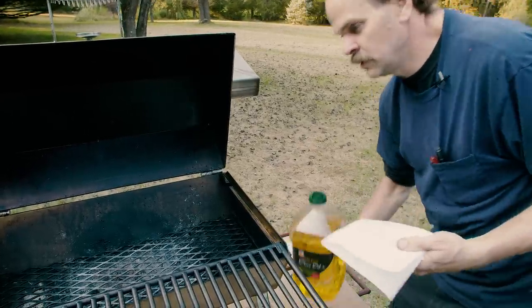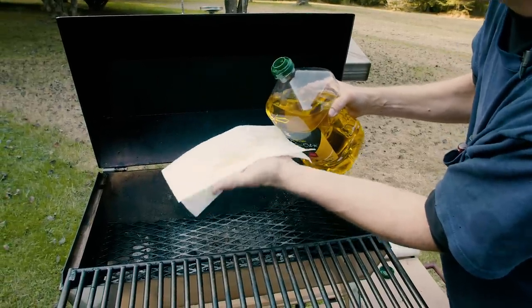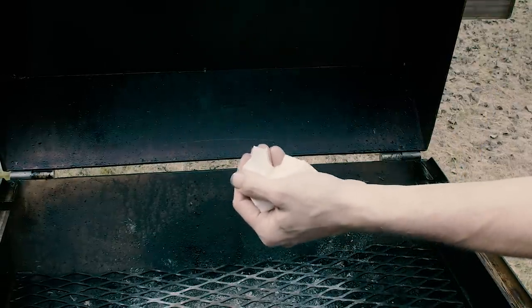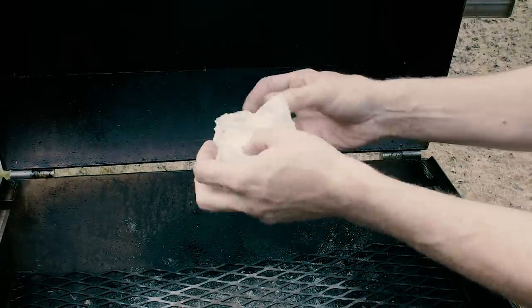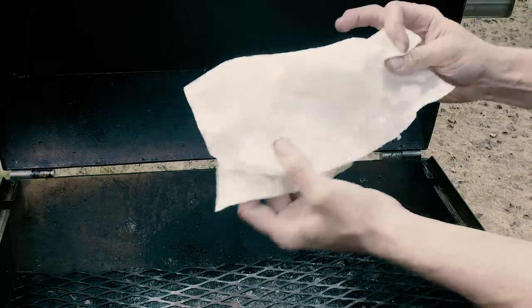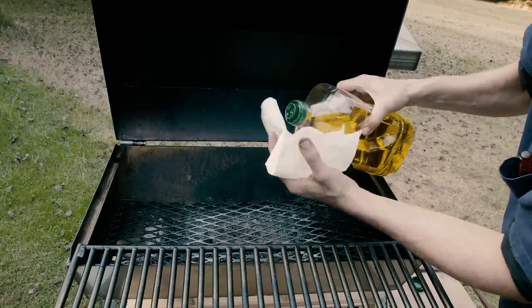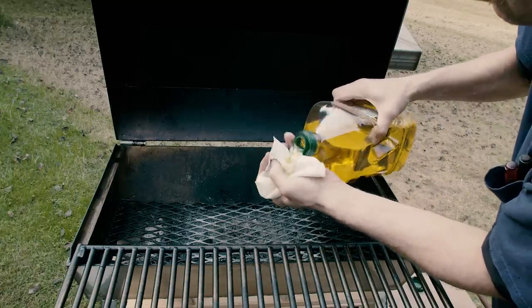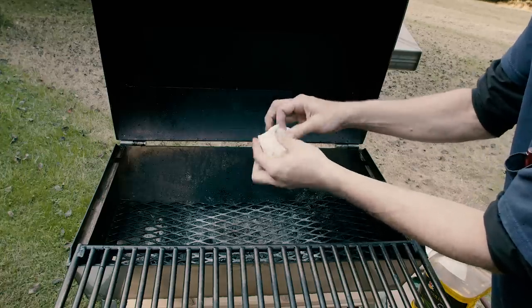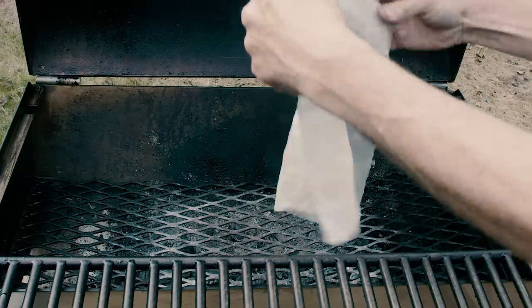We don't need the most expensive olive oil for this method. We're just going to soak this towel in olive oil — this is going to be our catalyst to get our fire rolling. It takes a little more olive oil than you think. I'm not afraid of getting oil on my hands since I get automotive dirt and oil on my hands all day long every day.